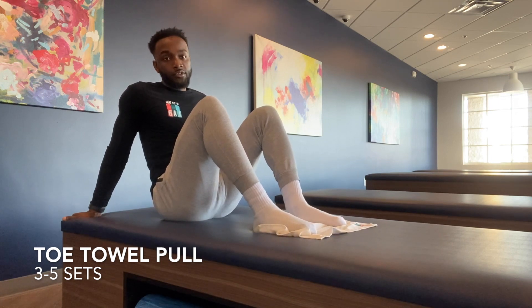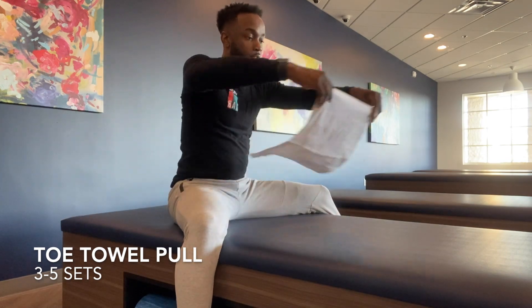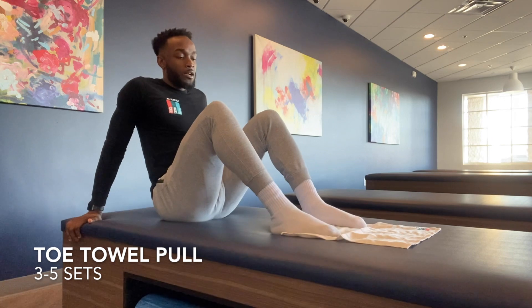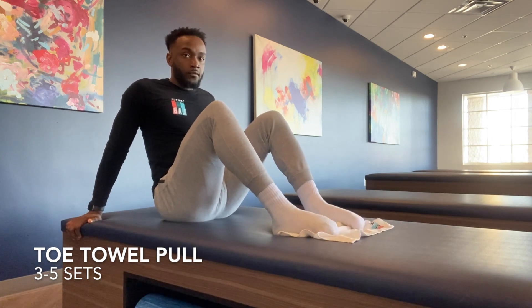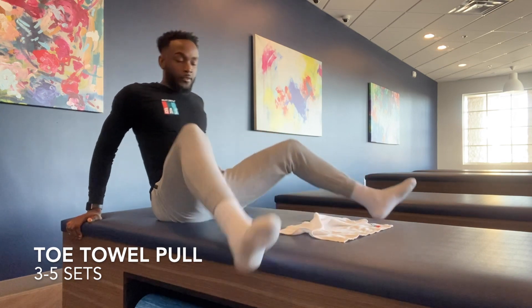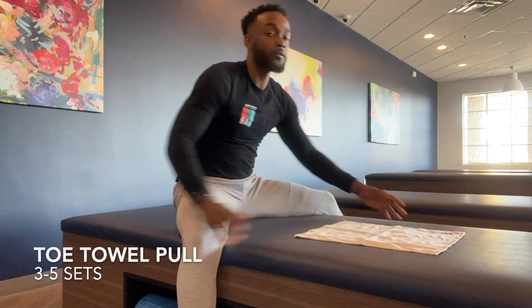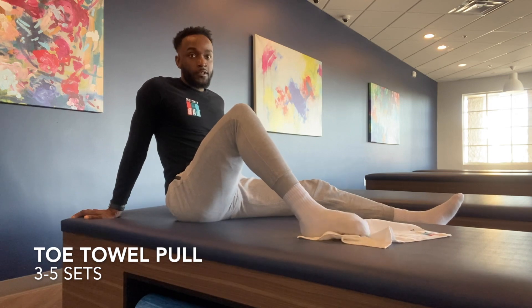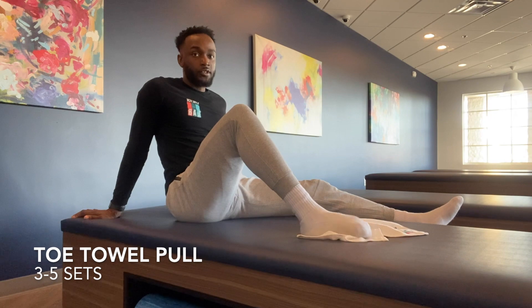Give it a good stretch, and once you scrunch it all the way up, put the towel back in front of you and perform more reps. I suggest doing three to five sets, or as many as your feet will allow. You can do it with both feet together as I showed, or simply do one foot at a time — either way, just bring the toes towards you and scrunch that towel up.